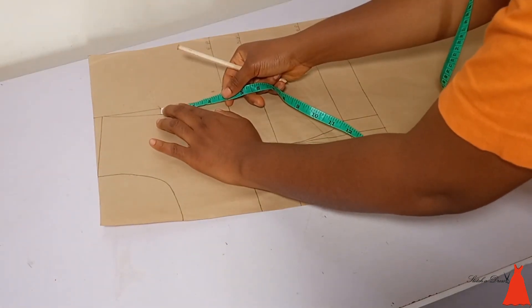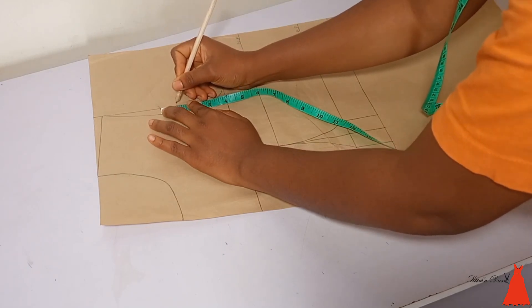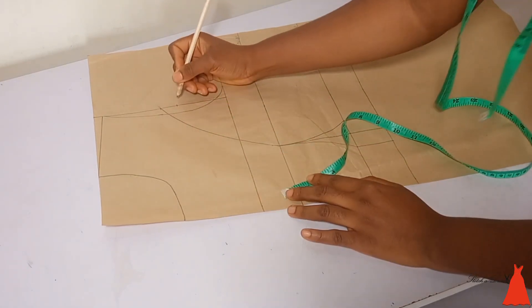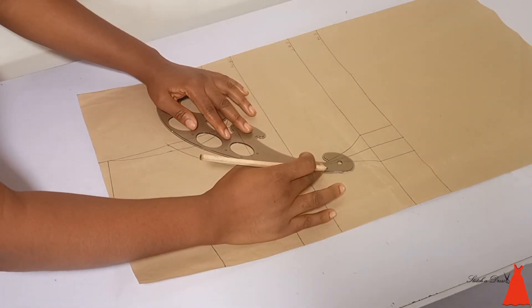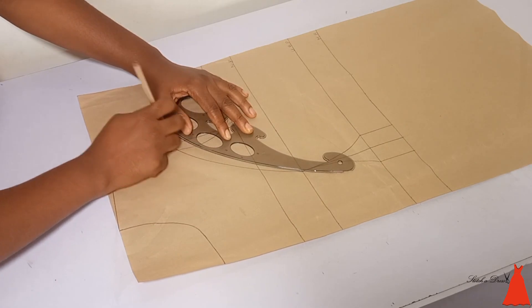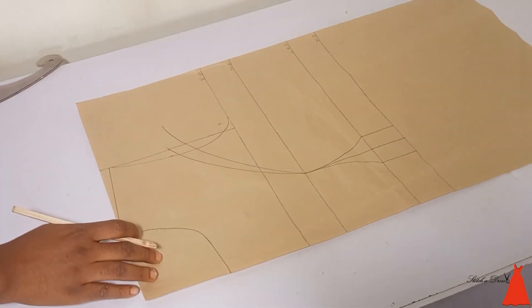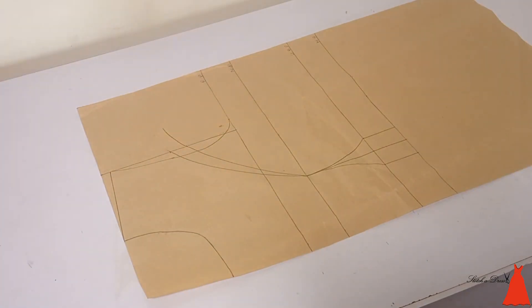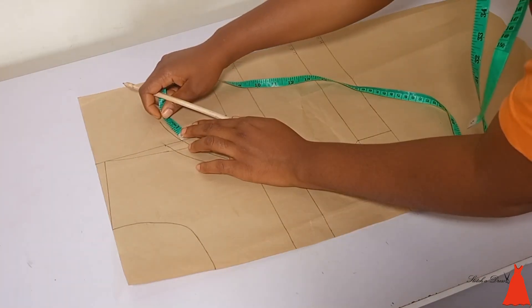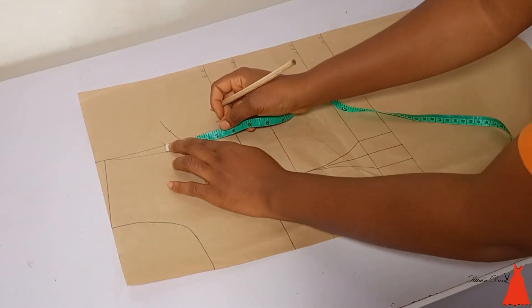Now because this is a princess cut bust here, you want the cup to form. At that point I came down by one inch and connected it to my nipple point, because you want the cup to form. Make sure that this particular line extends outside the armhole curve — you will need that later.